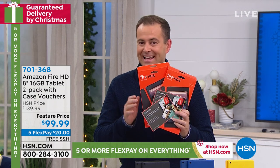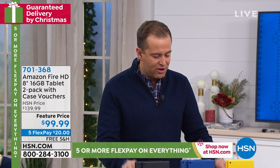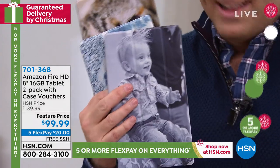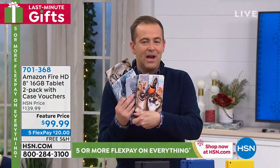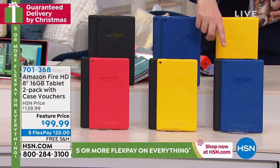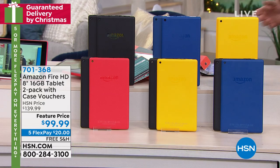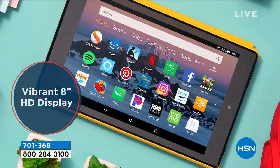Now think what I just said — two tablets. The cases: you get home and it gives you the instructions. You can customize what case — a case with cats, a case with waves, a case with a cute baby on it. This is dogs — who doesn't love dogs? Folks, this is an amazing deal that we're doing tonight. Free shipping, five FlexPay. We can do two blacks, a black and a red, a black and a yellow, a black and a blue, or two yellows and two blue.